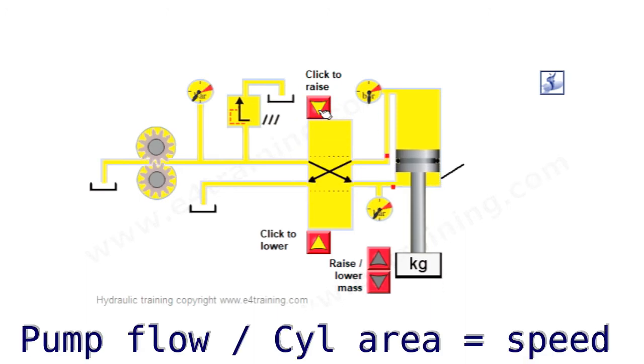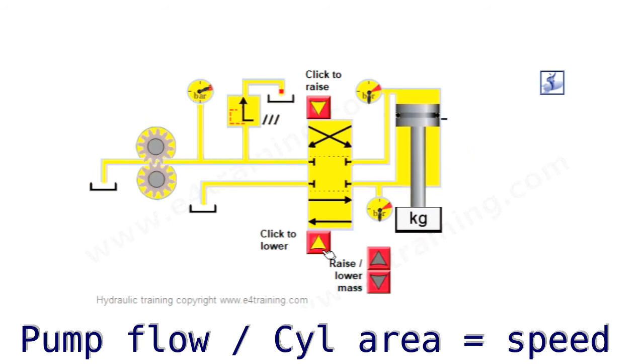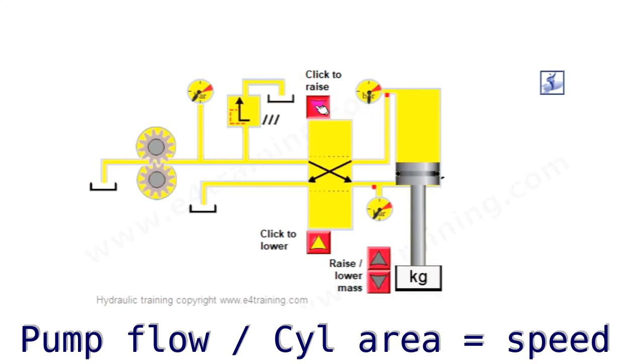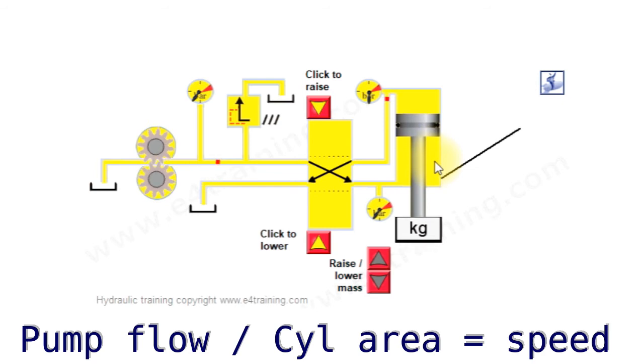One thing to notice is that the cylinder is going faster in one direction than it does in the other. This is because we've got the same amount of flow coming from our pump, but we've got a larger area on one side than on the other, so it's moving quicker because there's a smaller area to fill.